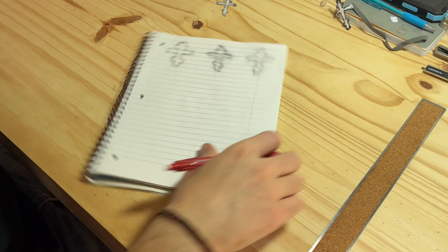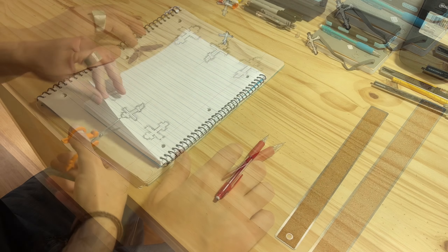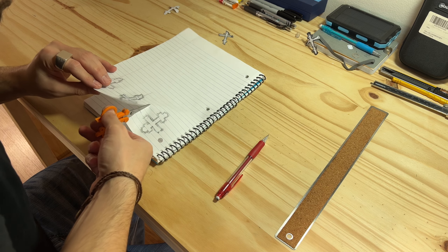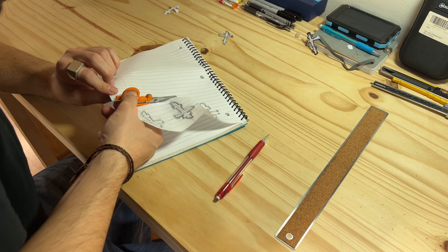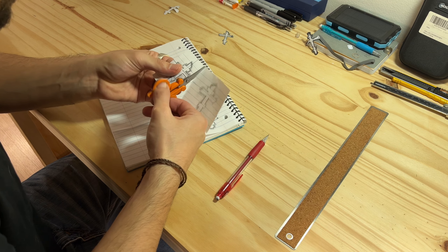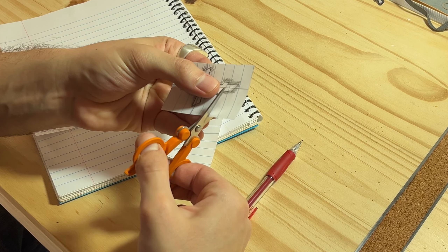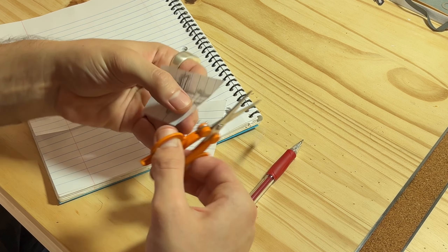Once I'm happy with the final design, I need to cut it out. I am happy to report that my kindergarten scissor skills are still on par — I guess it's not much of a perishable skill.